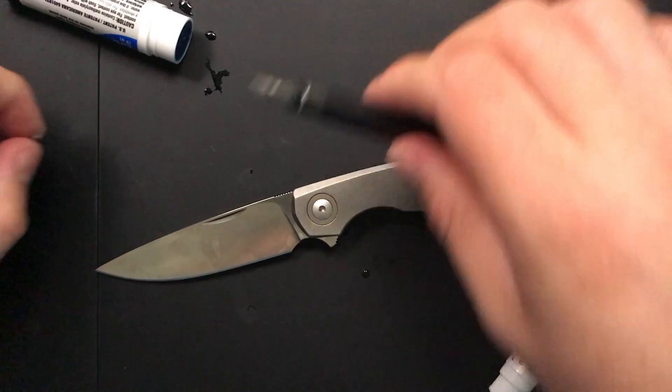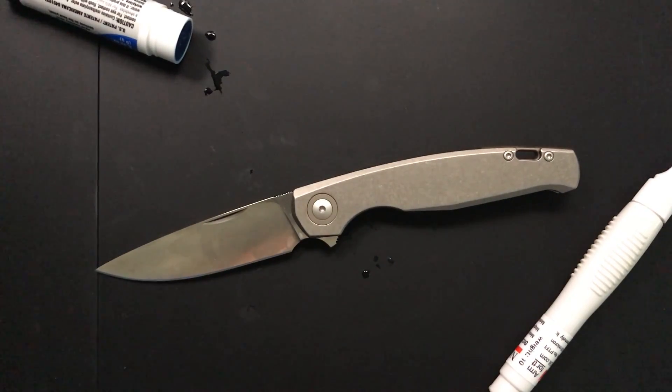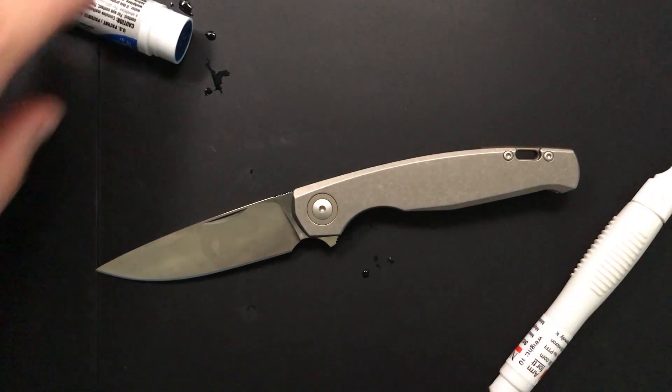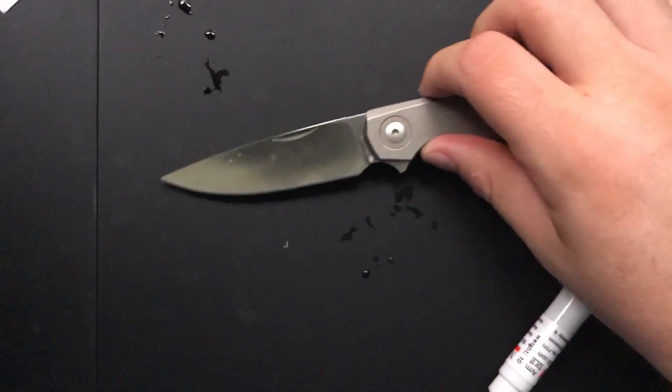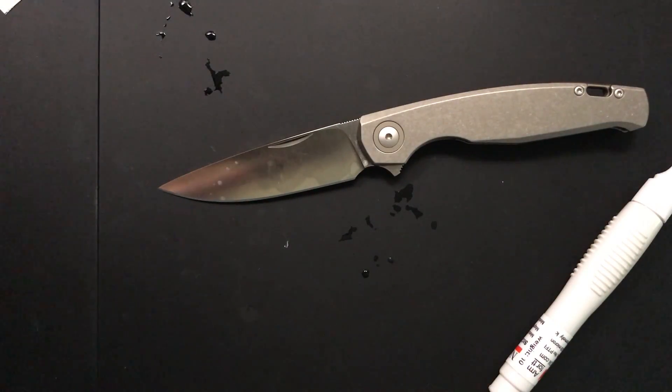Alrighty, so there you go. There's your GM3 — the GM2 is the carbon fiber one. Eight minutes, not so bad, but a straightforward knife done well. Hope this has been interesting to you, and mostly I hope that you have yourselves an absolutely wonderful rest of your day. Bye now.